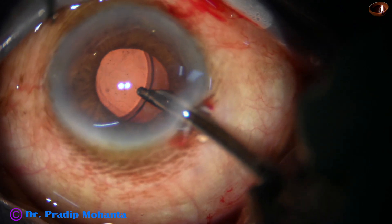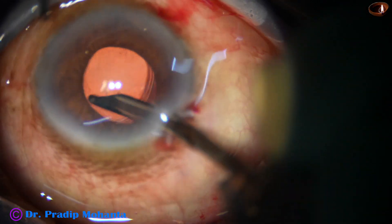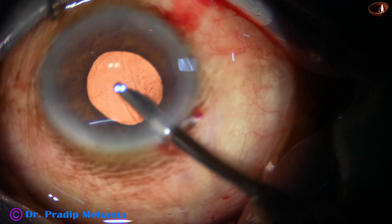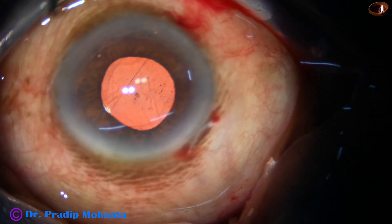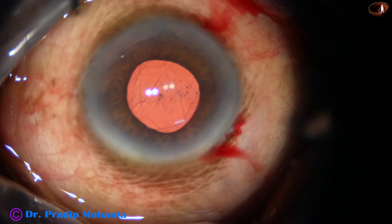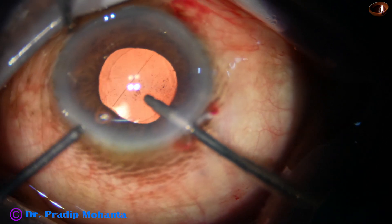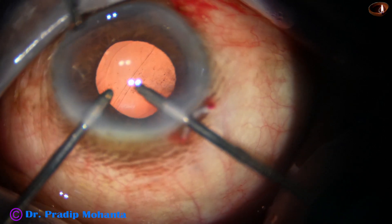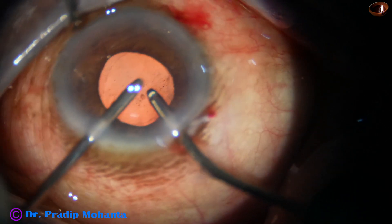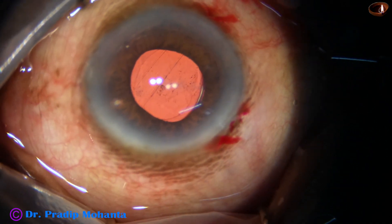Now is the time to clean the viscoelastic. First I use Simcoe for some time — irrigate the anterior chamber, irrigate the capsular bag, meaning I go behind the intraocular lens and irrigate the capsular bag, then aspirate the anterior chamber. About 70% of the viscoelastic comes out by these manoeuvres. Now I use the bimanual irrigation aspiration — irrigate for a few seconds, then irrigation and aspiration together, then place the irrigating probe behind the intraocular lens.